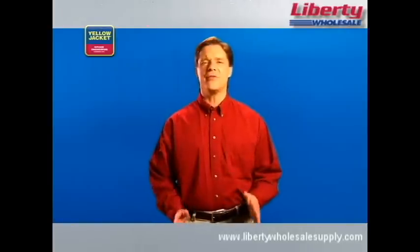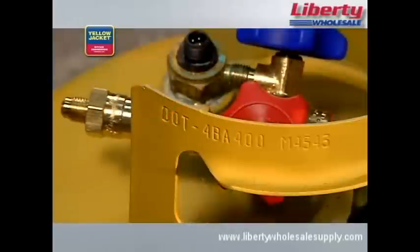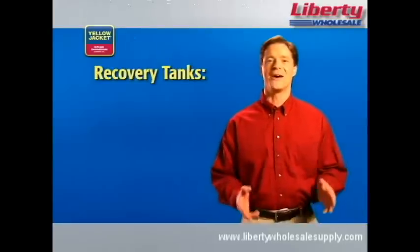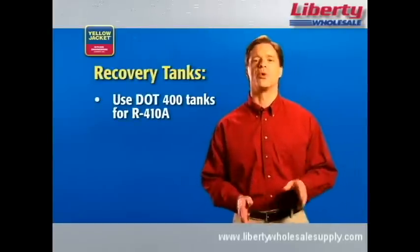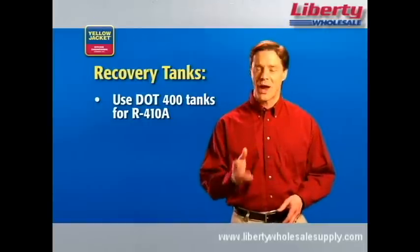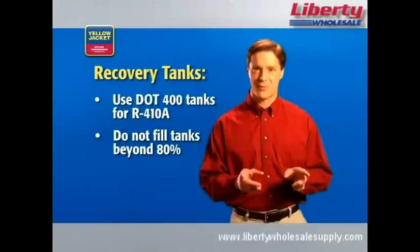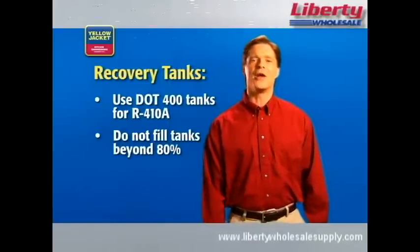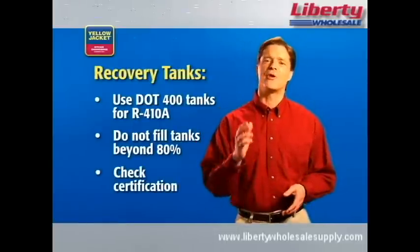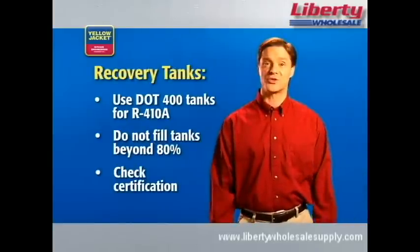Finally, you'll need the appropriate recovery tank. When recovering R410A, you need to use a U.S. DOT 400 recovery tank. A standard DOT 350 will not safely handle the high pressures of R410A. So, be sure you have the right tank for the job, and that you do not fill it beyond 80% capacity — a DOT regulation. Another DOT regulation requires recertification of the tank every 5 years, so be sure to check the date on your tank to see if a recertification is due.